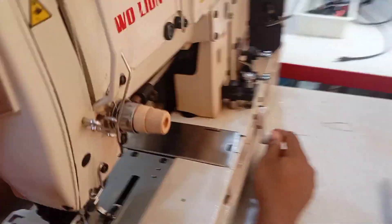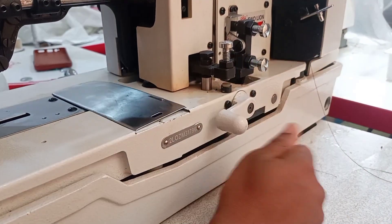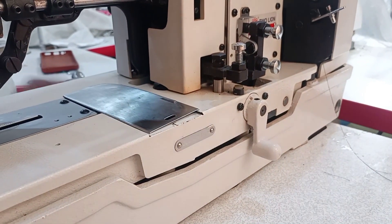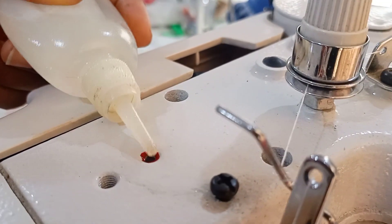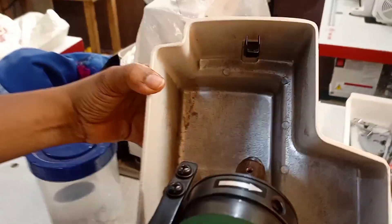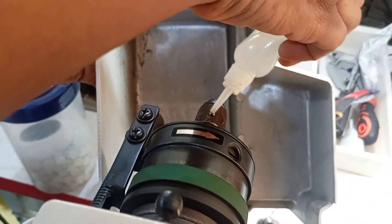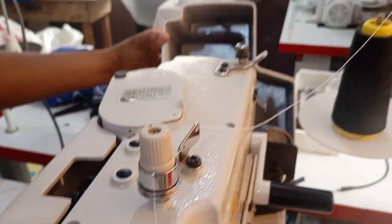You can also adjust the speed here. If you want the machine to run faster, bring it up; to reduce the speed, bring it down. You should also oil the machine — you can see there's a red mark here indicating oiling points. The machine itself has a reservoir. You can see there's a high mark — oil this place, this place, and this place.